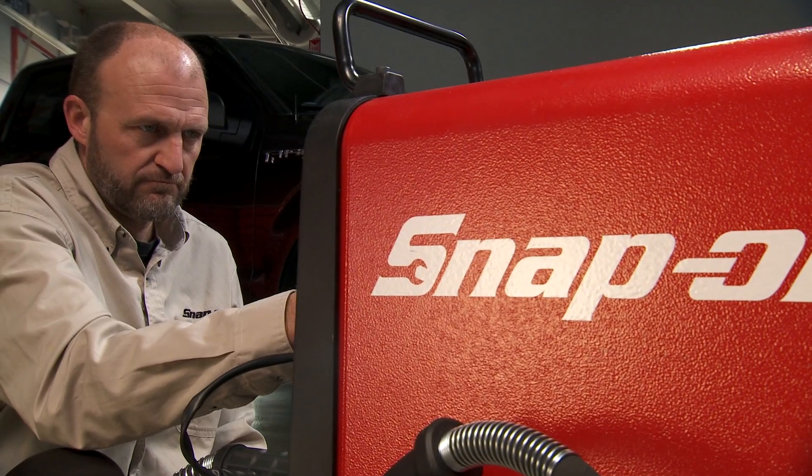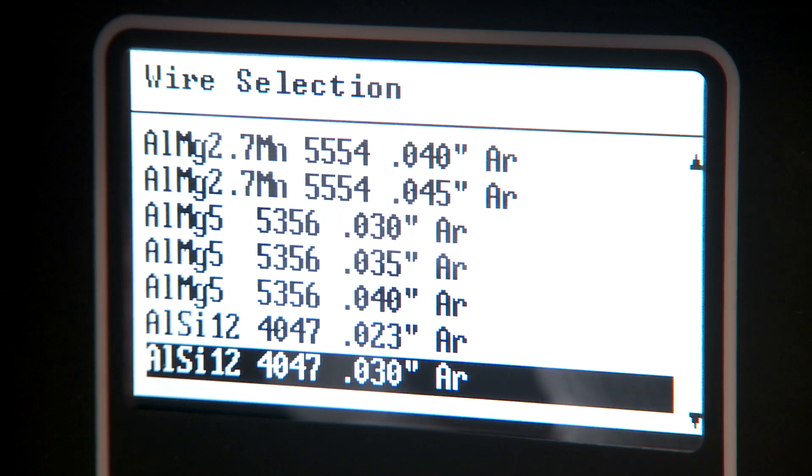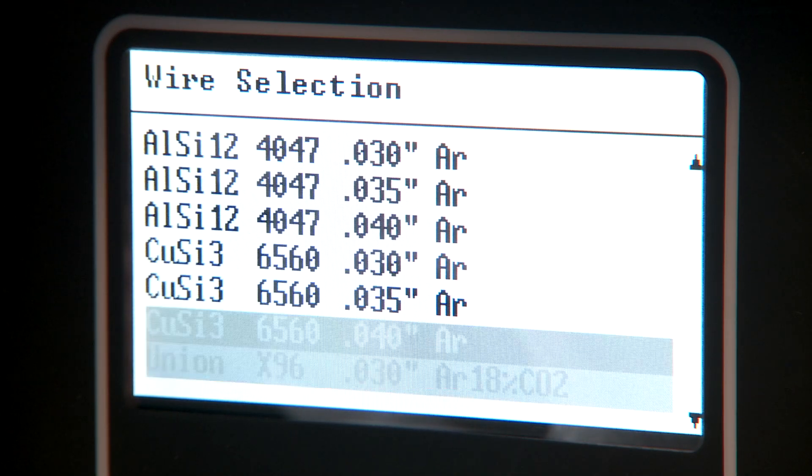Most importantly, the MIG 225i can increase throughput times for greater profitability. This machine features a library of preset welding parameters that correspond with multiple different material types and gas options.